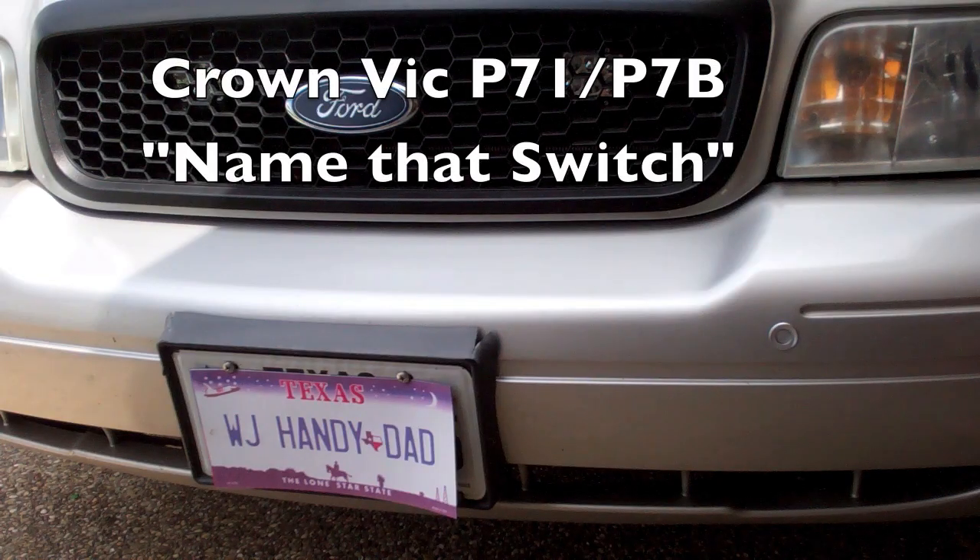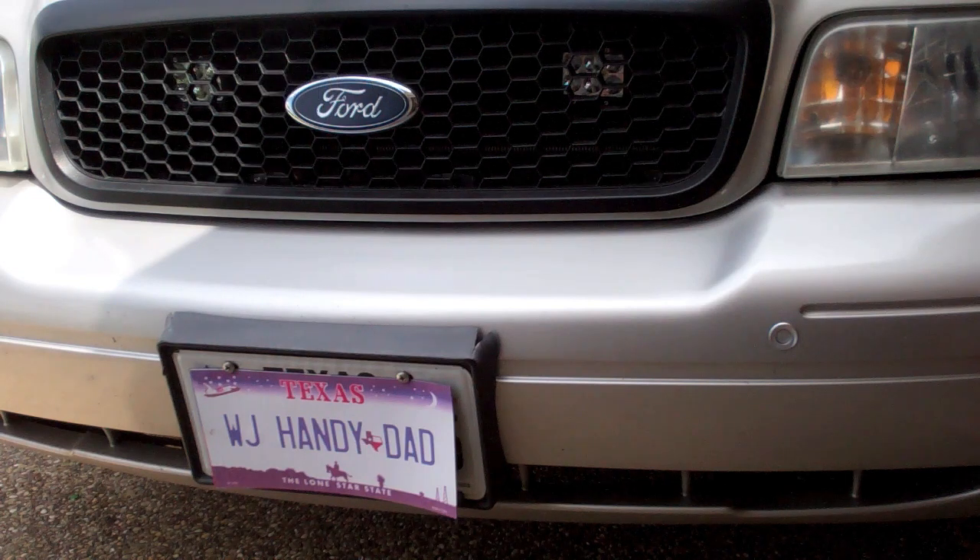Hello YouTube, today we are answering the question: what is that button, switch, or other thing that I don't know what it is — what is it for? A lot of people are posting questions on Facebook, like 'hey I found this switch here' or 'what does this do, why is this here?' We're going to try to tackle all those today.